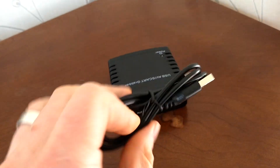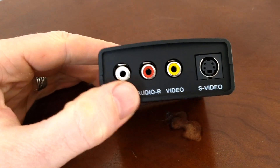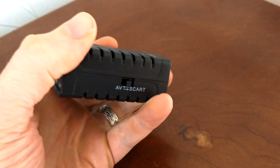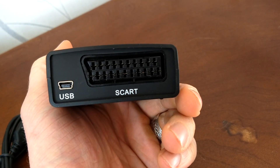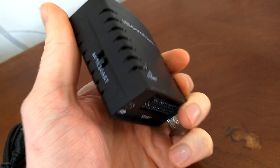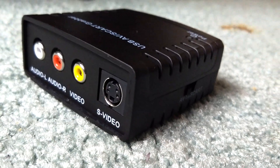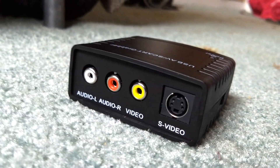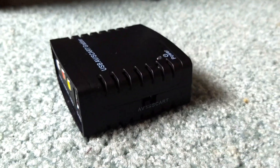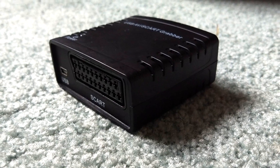This is basically a small device that you can use to record your old camera footage, VHS footage, or old game console footage directly to your computer or laptop. The connections on the back are S-Video and RCA video — that's the yellow, red, and white — where red and white are left and right audio and yellow is the video. On the reverse of the box, there's a SCART connection as well.